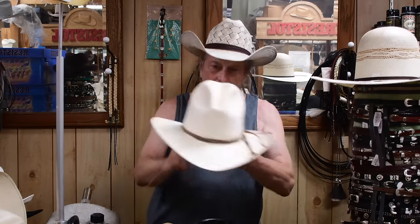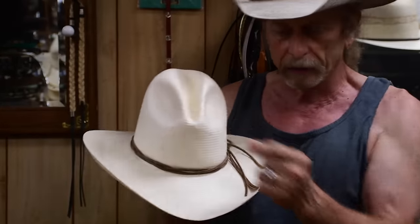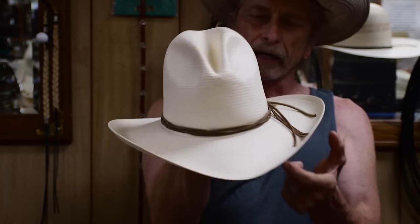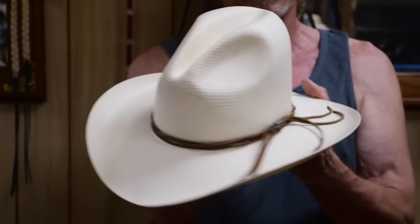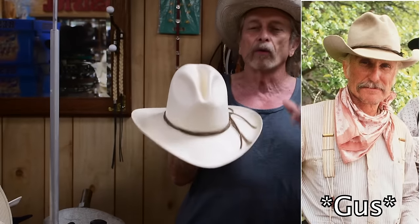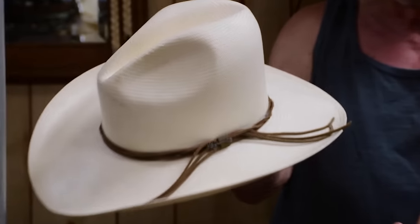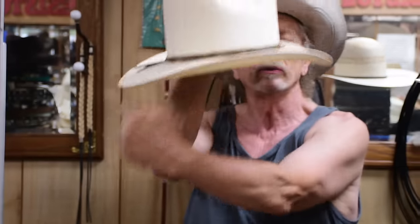There's also what we now commonly call the Gus crease. It's a little more tailored in the front and taller in the rear of the hat. I've heard it called the Montana crease and a lot of different things, but the reason it's called a Gus is from the movie Lonesome Dove — a character called Gus wore this type of hat shape. This hat band on this particular hat mimics what that character wore in the movie.